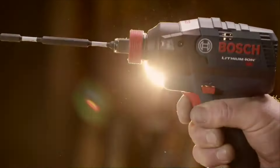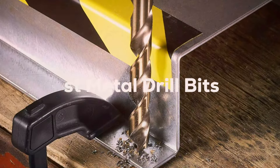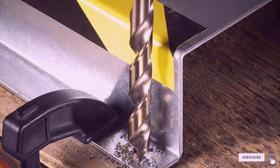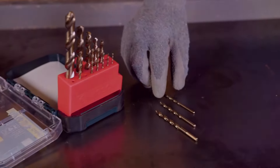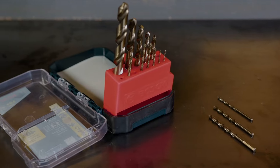Welcome to our channel where we dive deep into the tools that make your projects shine. Today we're embarking on a journey to discover the 7 essential metal drill bits you need to forge ahead with confidence. Whether you're a seasoned pro or just starting out, the right drill bits can make all the difference in your work. So let's jump right into our comprehensive review and find the perfect set to elevate your craftsmanship.